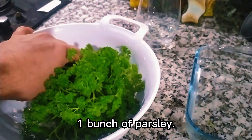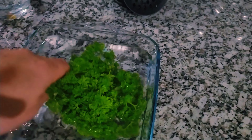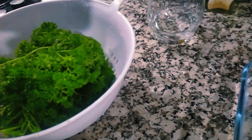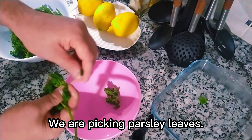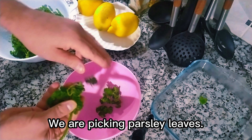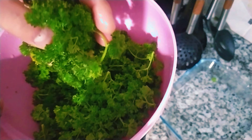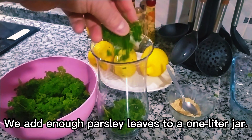One bunch of parsley. We are picking parsley leaves and add enough parsley leaves to a 1 liter jar.